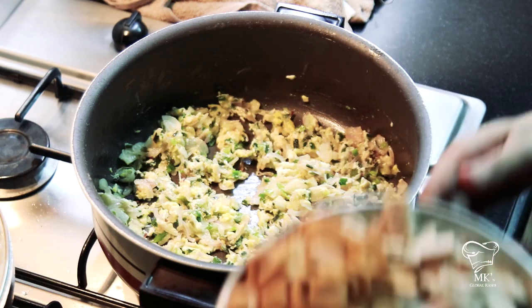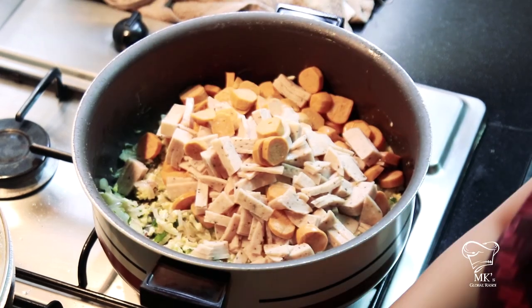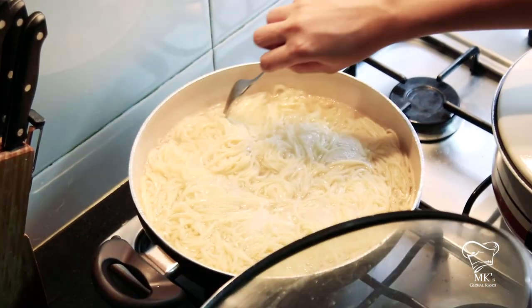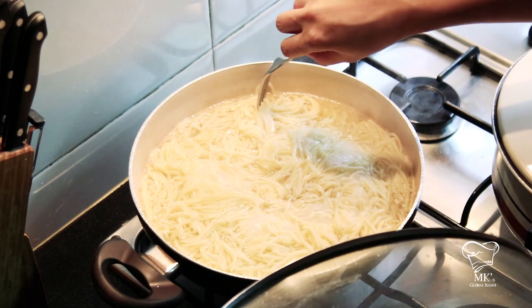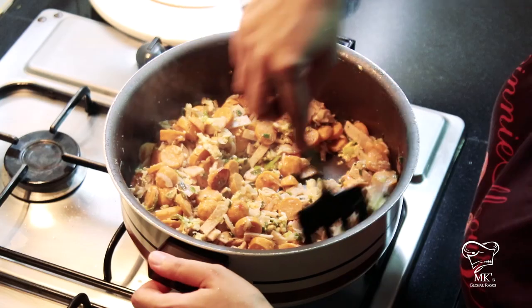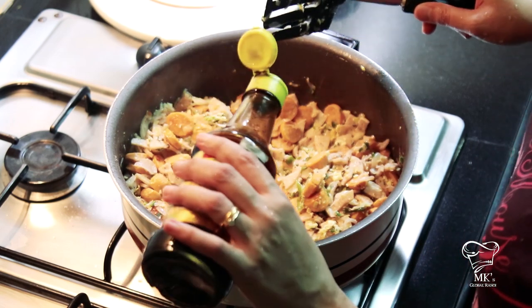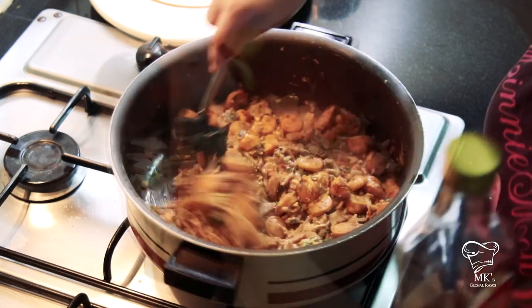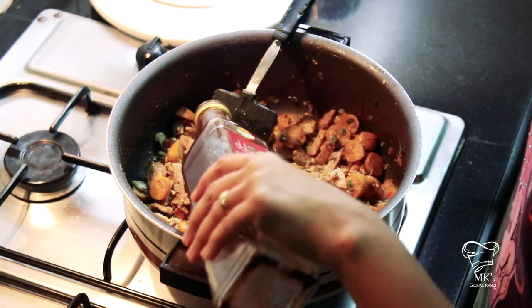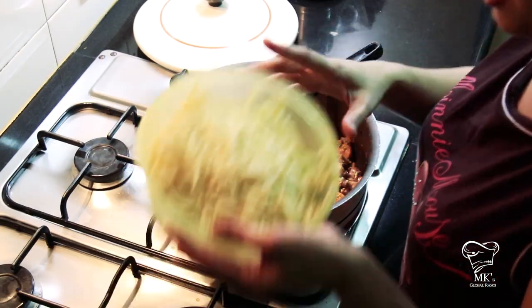The eggs seem to have blended pretty well with the onions and green onions, so let me put in my sausages and salamis — they need to cook as well. The noodles are almost done; to check, take a single strand and see if you can cut it cleanly. The salamis and sausages are now pretty well cooked. I'm going to add soy sauce — an ingredient I missed mentioning at the start — and also a little bit of red wine vinegar to give it some tanginess and flavor, but not too much.